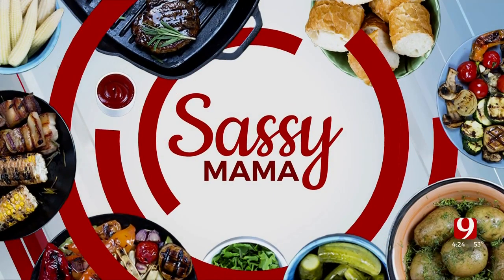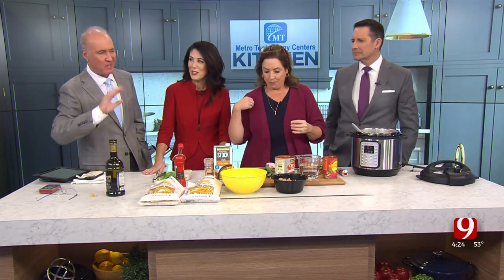Sassy Mom in the Metro Tech kitchen joining us live. We are finally doing something we can eat — last week was potpourri. We're making a great meal for a cold week that can feed a lot of people inexpensively. If you have family in for the holidays, it's an easy thing to do.